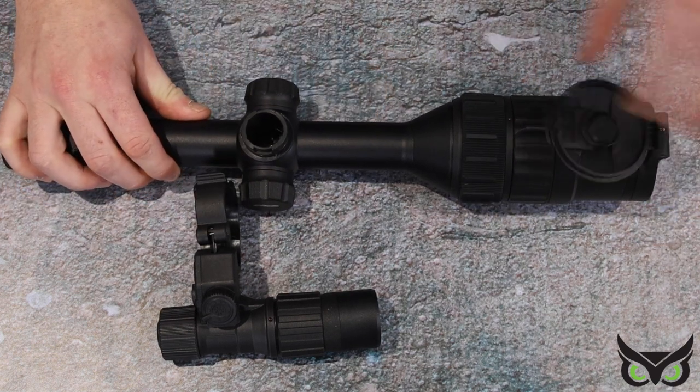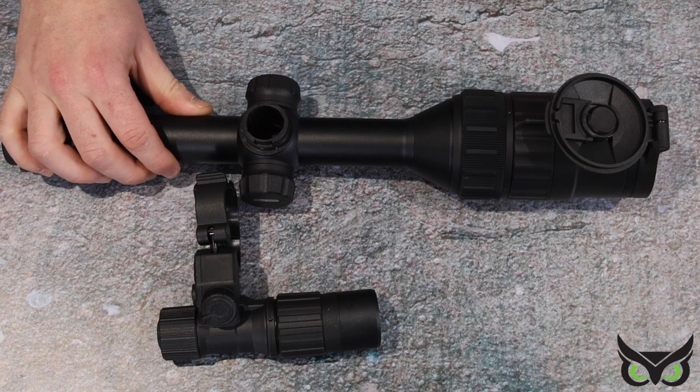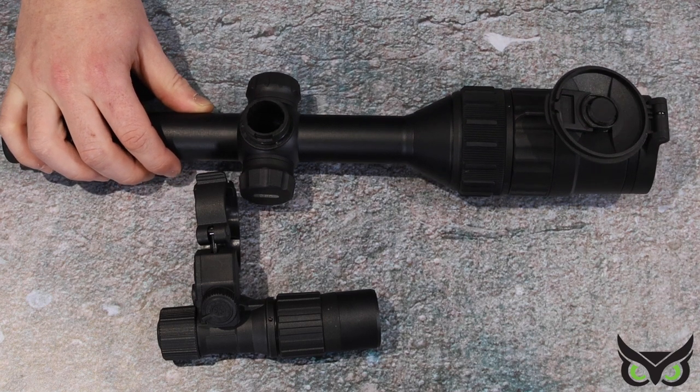All of this is complemented by a nice spring-loaded flip cap on the front, allowing you to quickly get onto the scope and onto the target.